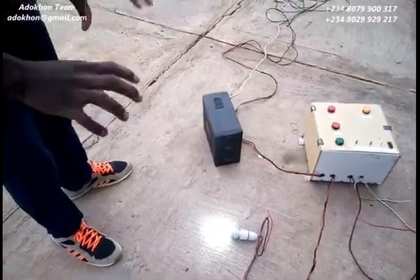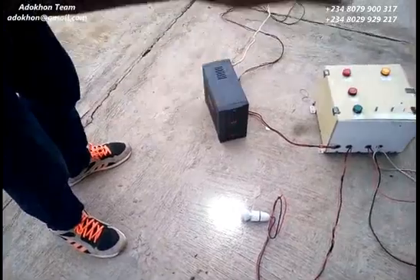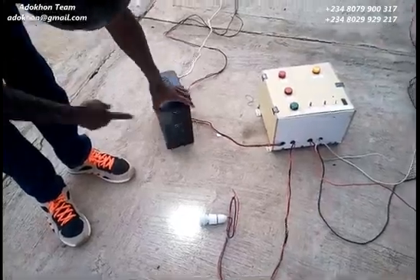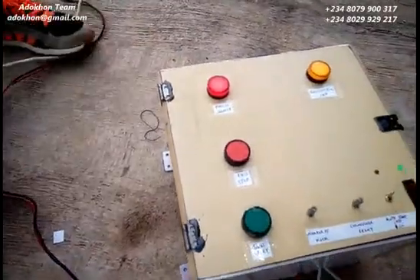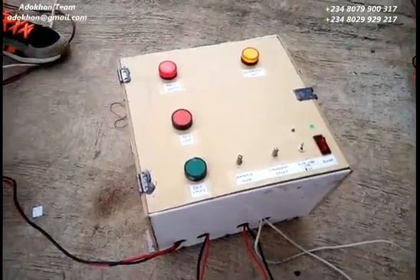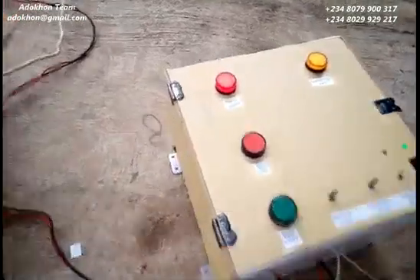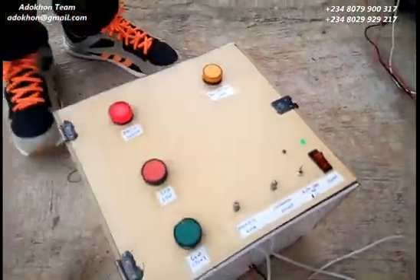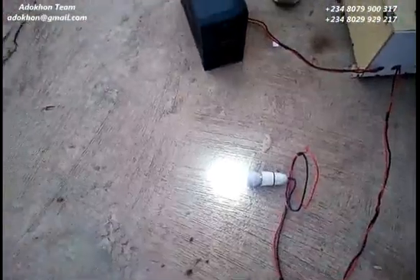The generator stabilizes and my light comes on. Now, if PHCN returns — my UPS is on, my PHCN is on — because of the delay I set, it's going to take a little while before it switches. After that delay, I've switched over to PHCN now.